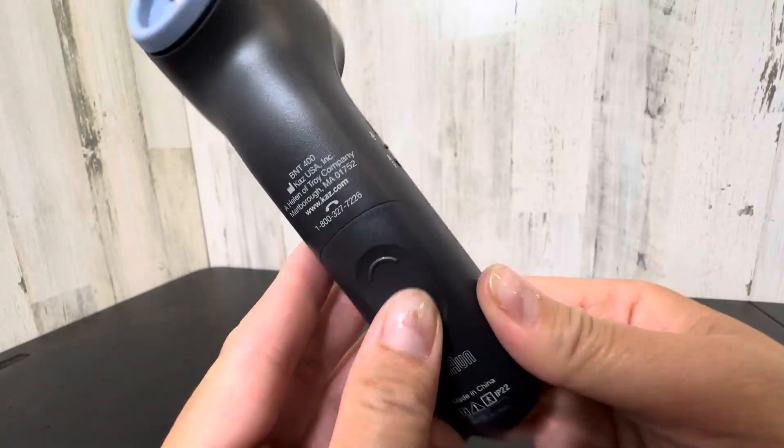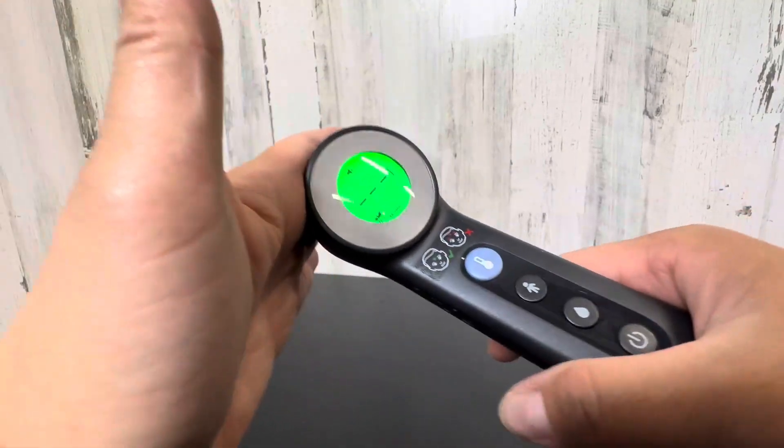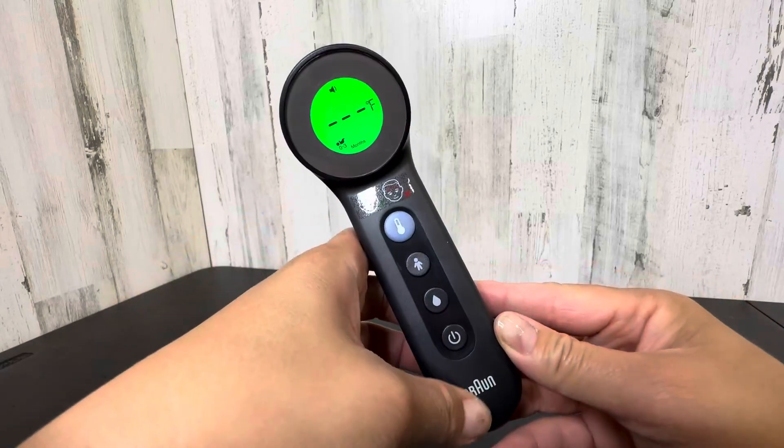It is powered by two AAA batteries — really solid thermometer, high quality. I highly recommend this as a nurse.